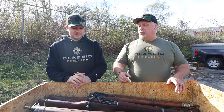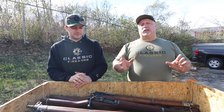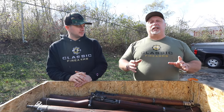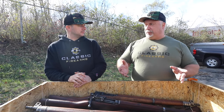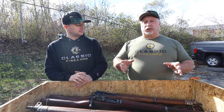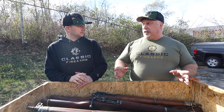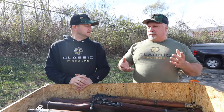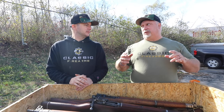Let's talk about these Enfields a little more. Here's what happened, folks. We got in a group of Enfields like we had never had before previously. These came from an arsenal in Ethiopia. They had been stored there for a long time. They are in original surplus turn-in condition.